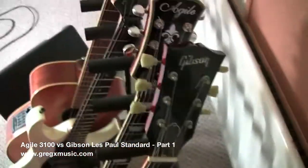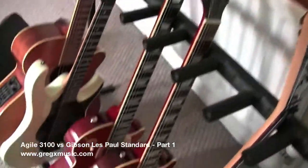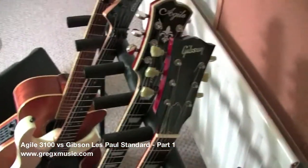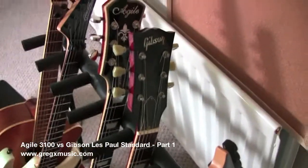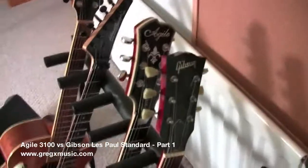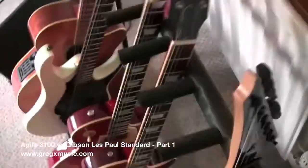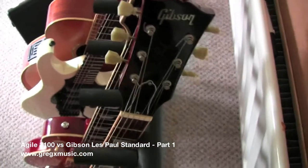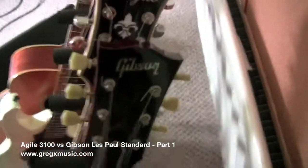This is obviously not my guitar. My student was kind enough to lend me this guitar for today. I paid for my Agile about 400 dollars plus shipping, so in total it was 500 dollars. His guitar in 2004 was about 2,000 pounds. I think this guitar today might be about 2,700 pounds.